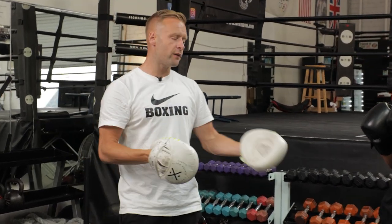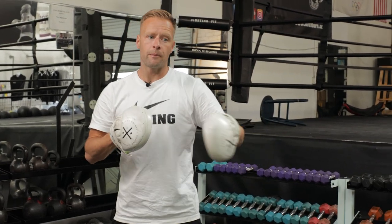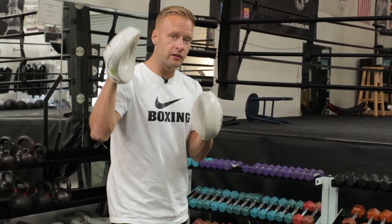Hopefully that gives you a better, clear idea of how to catch and shoot the orthodox jab from a southpaw stance. Southpaws out there, leave your comments below and let me know what you think. Hopefully you can practice it and it works for you in your training, sparring, and hopefully your fights too. Thanks for watching — hope you enjoyed this drill.